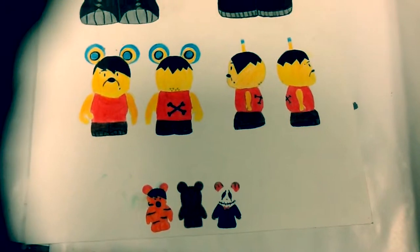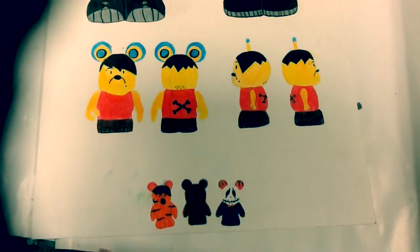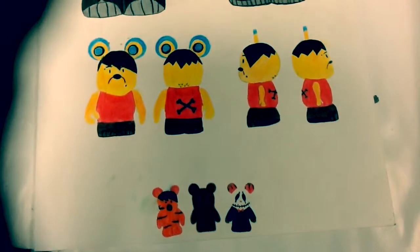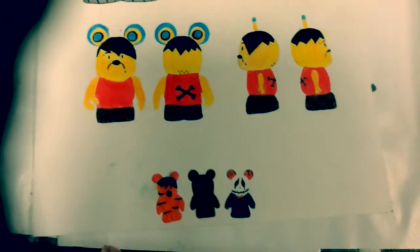Personally, my favorite is Winnie the Pooh. Just because he's always happy in the shows and the movies, this kind of shows him in a different light. But the fun has only just begun because I'm about to unbox all the characters on my poster, so let's get this started.